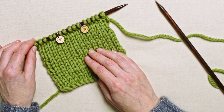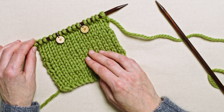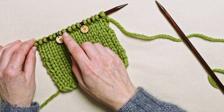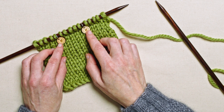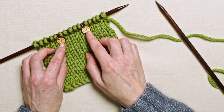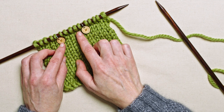Casting off in the middle of a row might be needed to create the shaping of a neckline, to make a hole for a pocket or a buttonhole. I'm going to cast off five stitches in the middle of this row, and I've added some stitch markers just for the purposes of this demonstration, so that you can clearly see which stitches I want to cast off.